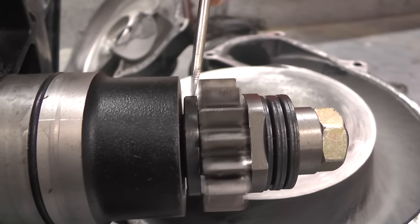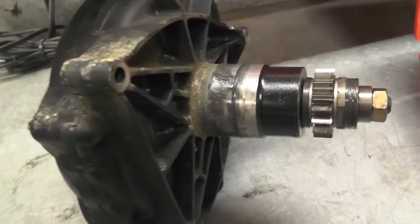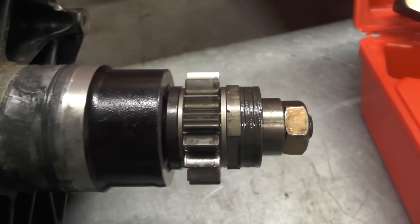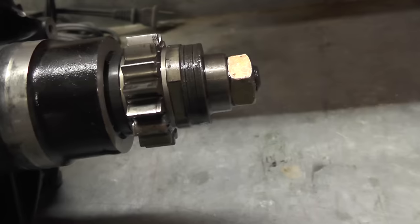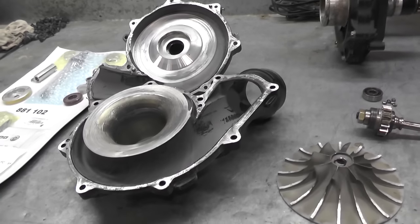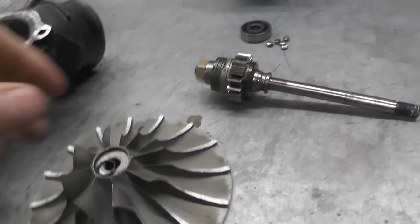If you've just purchased a Sea-Doo with a supercharger and you're not sure if it's been rebuilt, can't remember when it was last done, or it's an '07 or older, it's probably a very good idea to get that supercharger removed, inspected, and rebuilt so you know what's going on.